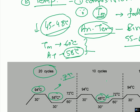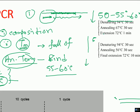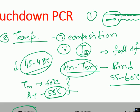The idea of touchdown PCR is to start with a high annealing temperature, then decrease it slowly to facilitate binding and generate proper targeted DNA sequences while excluding unwanted products. Another example shows an annealing temperature starting at 67 degrees Celsius for the first 14 cycles, reducing by 0.7 degrees Celsius each cycle, then coming down to 56 degrees Celsius — a total drop of about 8 to 9 degrees Celsius as the cycles progress.